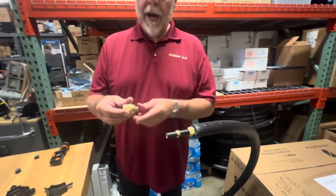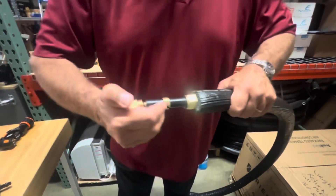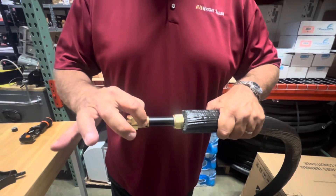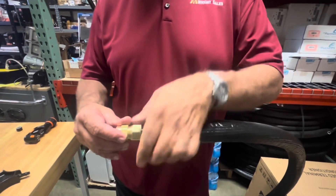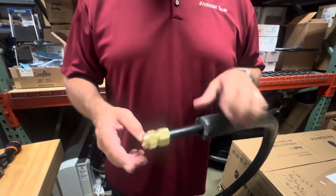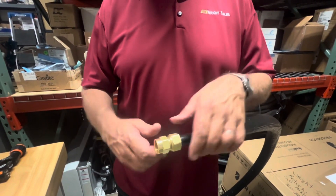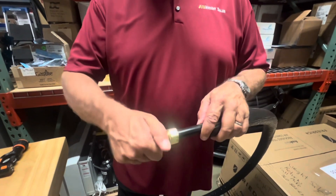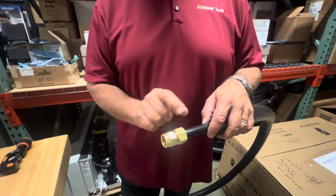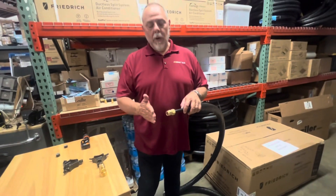Once we have that on and the fitting is tightened into place, we're going to push this in till it bottoms out. Then we slide our clamp ring up and bring the nut on and tighten it till it bottoms out. The reason we always install and tighten the fitting first is so that when we tighten the nut we don't have a problem where it spins the nut onto the pipe. We always want to bring the pipe into the fitting last and secure the pipe to the fitting once it's tightened.